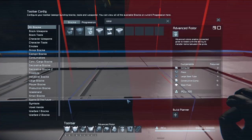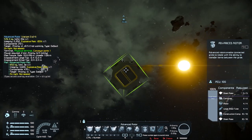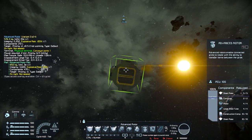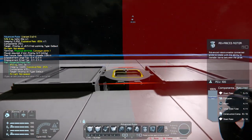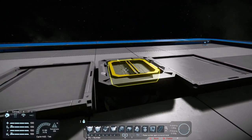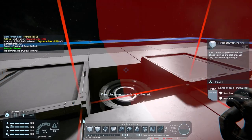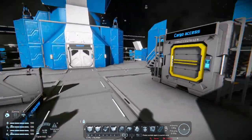The first thing we're going to do is get a large grid advanced rotor. The advanced rotor, compared to the normal rotor, has a conveyor port on the bottom which is extremely useful. Just place it down here like so. Next, delete the head — leave the rotor, just delete the top part. They are actually two separate grids.